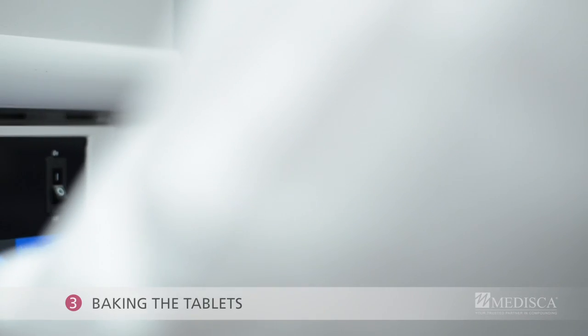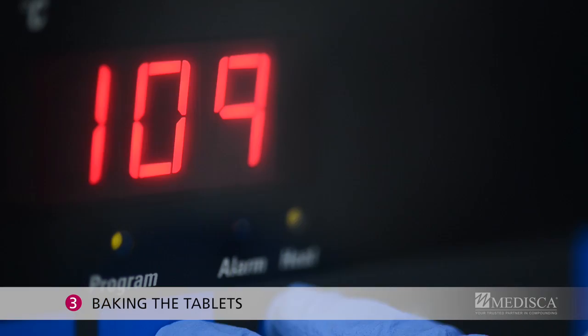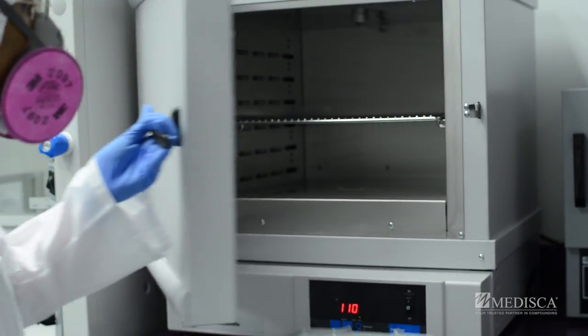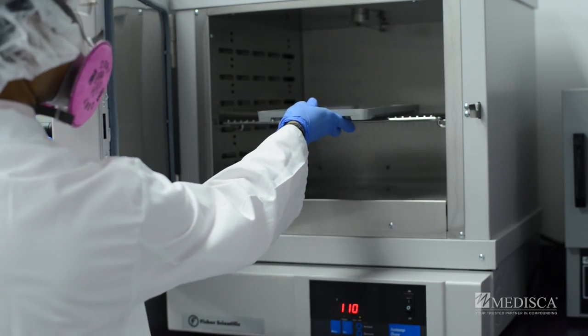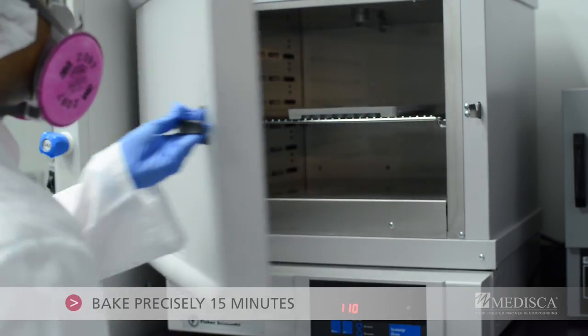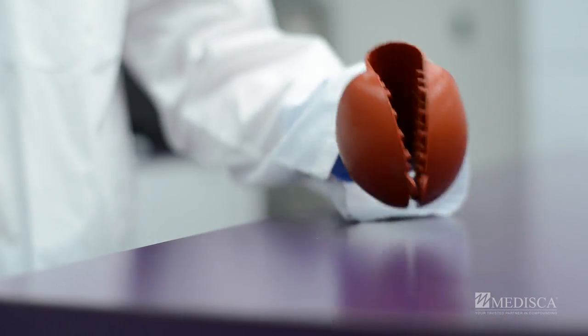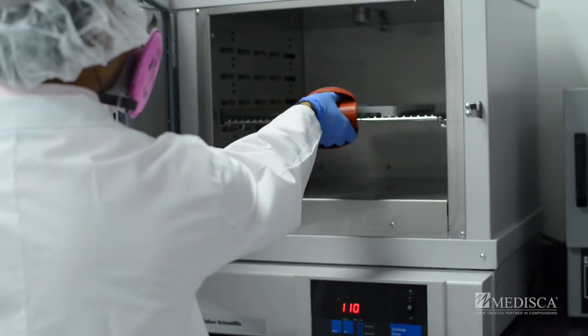Step 3: Baking the tablets. Preheat a convection oven to 110 degrees Celsius. Place the filled mold base plate only on the middle rack and bake for precisely 15 minutes. Then with your hot hand protector, carefully remove the mold from the oven.